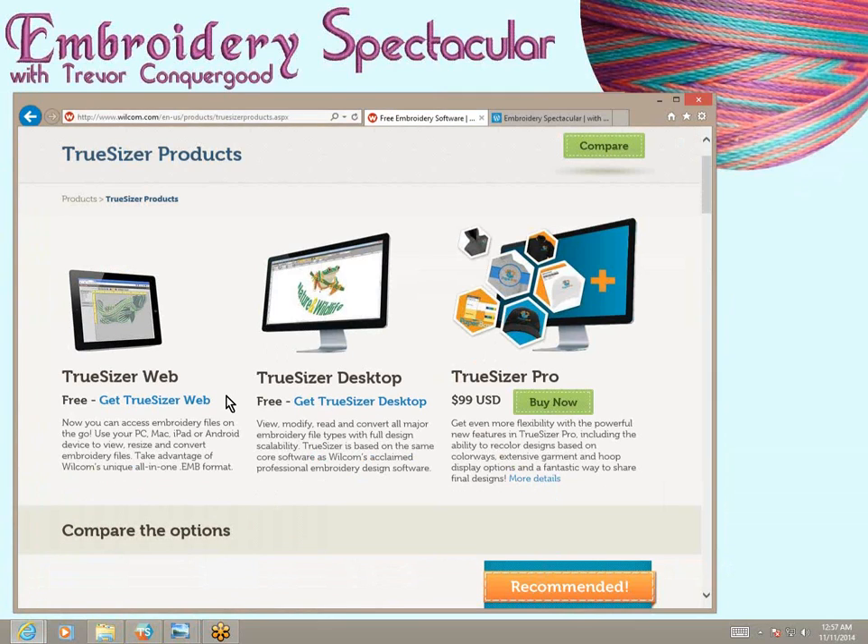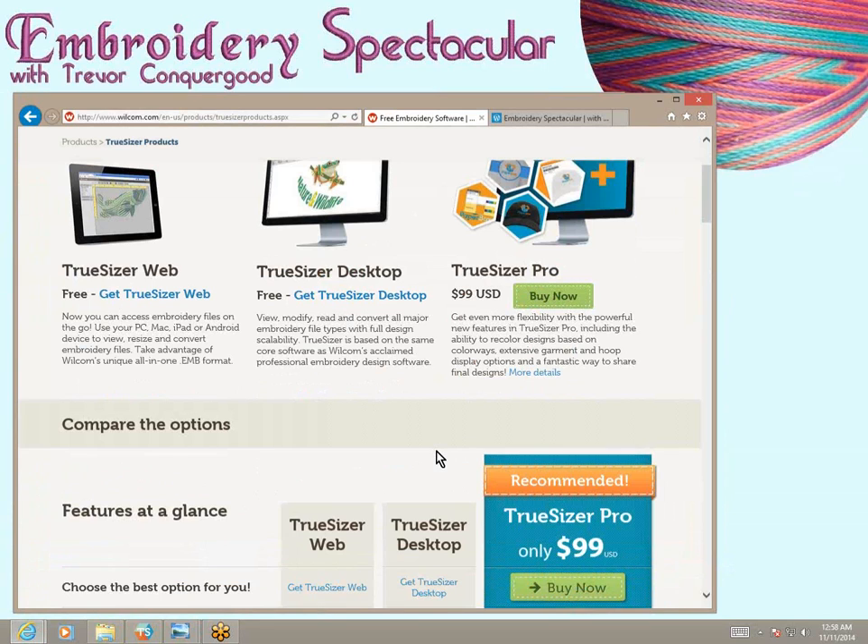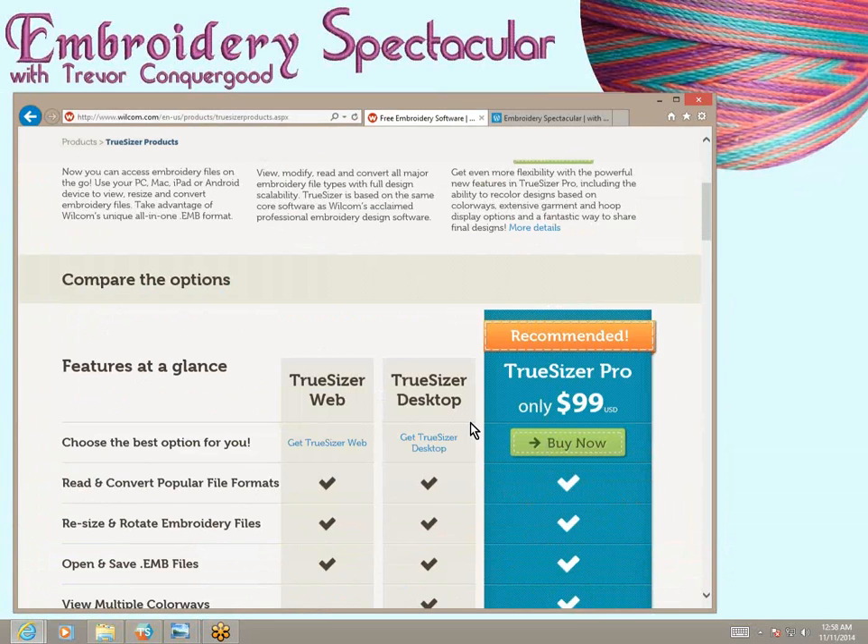With the desktop version, you can save, download, and install it on your PC, which I have and I'm going to demonstrate today using this. There's also a pro version — maybe I'll make a new video about that another time and show some of the different levels or options. But basically for $99, they have it all spelled out on their website — the differences — so you can compare.